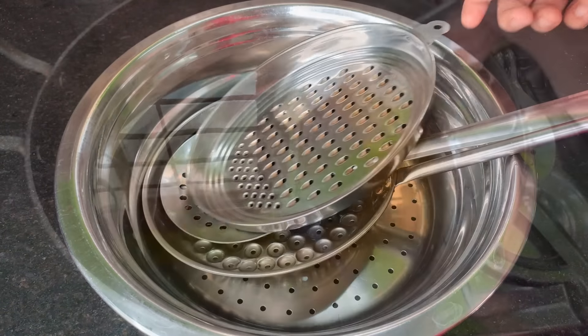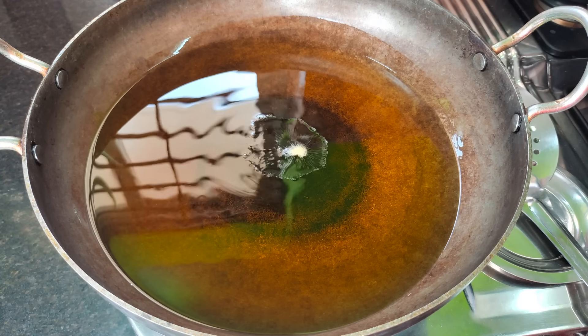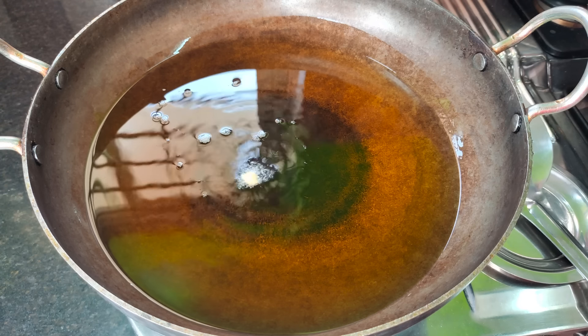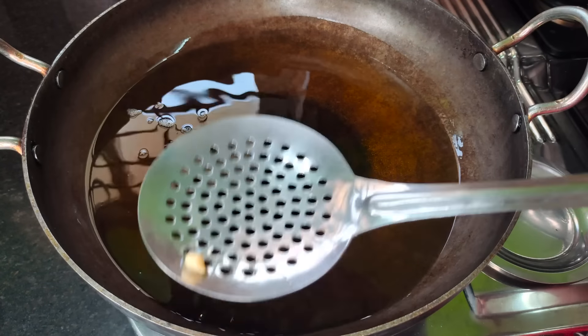Just use a spoon to mix. I use the spoon for deep-frying — put a little bit in and use it carefully.